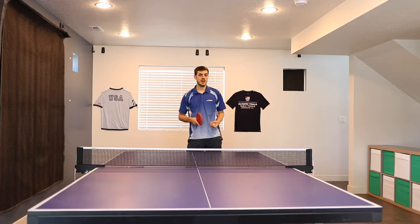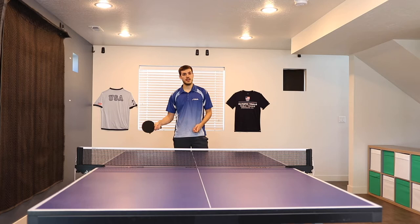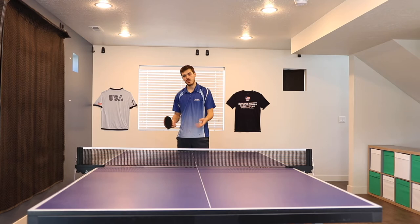With the tomahawk serve you can really do it anywhere on your side of the table. I like to do it from my forehand corner or from the middle, but if you want to do it from the backhand that's fine — just go down the line or anywhere. Generally I'm aiming in that direction though.